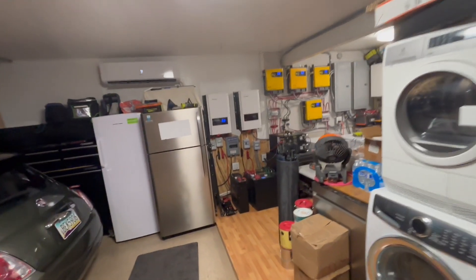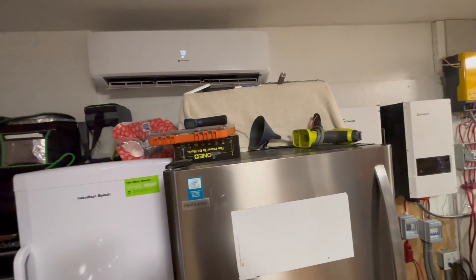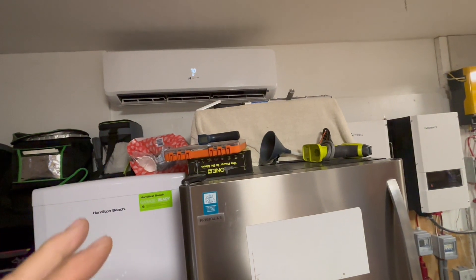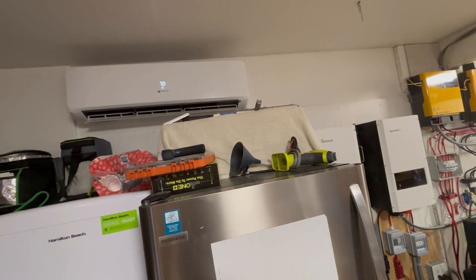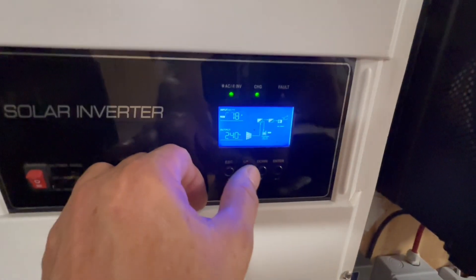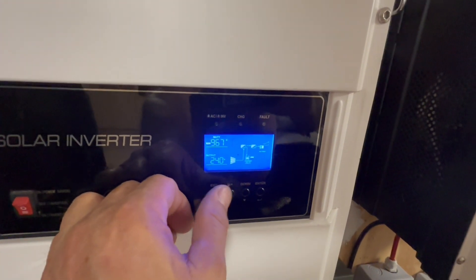I just want to show you that little trick: just put your remote somewhere in the stream of that cold air coming out, and you can blow out some nice cold air and probably use like a fourth, a fifth, or a sixth of the watts compared to running it on high.